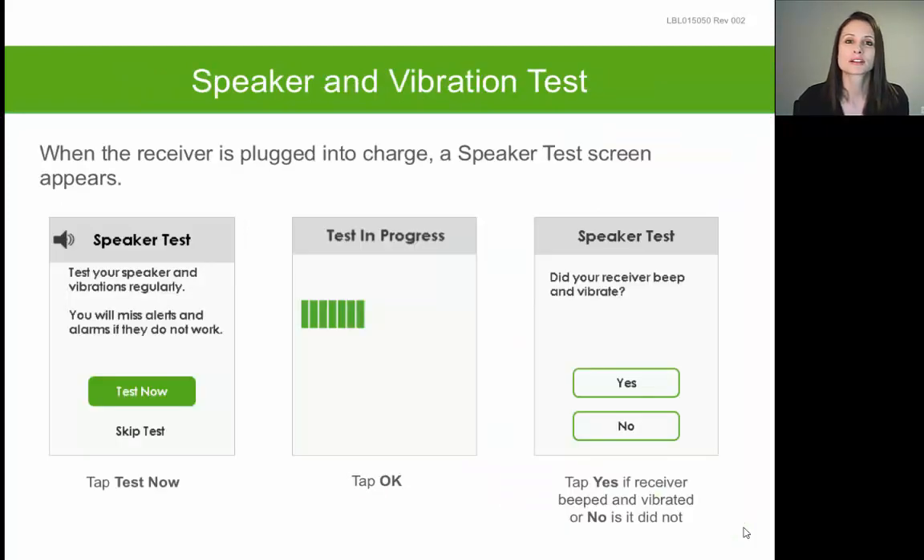Your receiver needs to be periodically recharged approximately every one to two days. You can recharge it using the USB charging cable and power adapter that came with your system. Every time you charge your receiver, you will get a speaker test prompt asking if you want to test your speakers. Tap Test Now and make sure you hear an audible alert and feel a vibration. If you do not hear an audible alert, tap No and contact technical support.